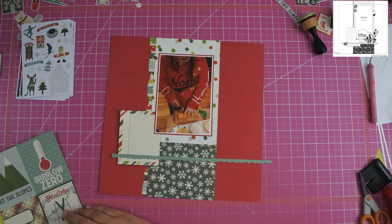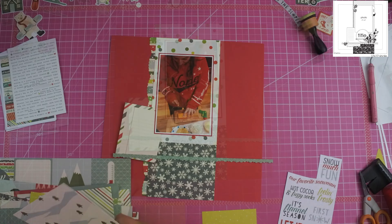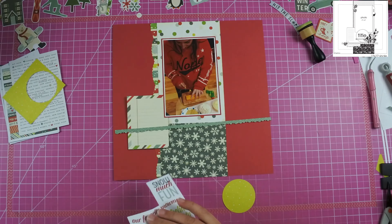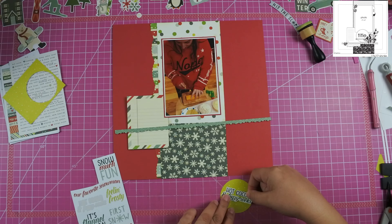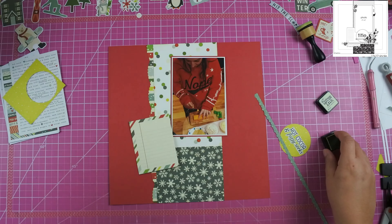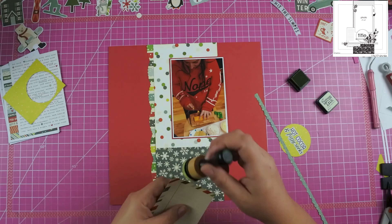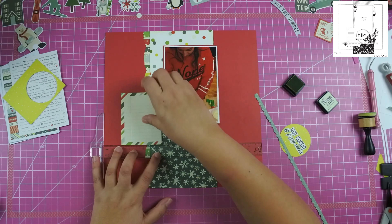For this particular layout I was pulling out anything that had to do with hot cocoa and I found this card. I needed a good-sized card for journaling so I went ahead and used that, and then I cut out a circle. I did the same thing with another layout where I added smaller stickers to a circle and it really helped the title stand out more than if I just put it directly on the layout. I'm going to ink up the edges of each one of these pieces and add them down. The journaling piece is going to be flat since I have to write on it.